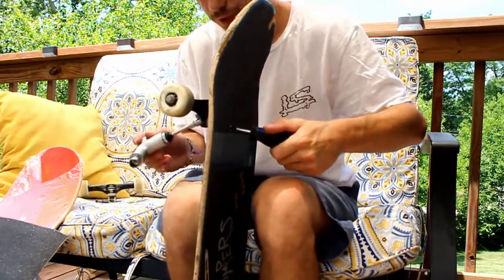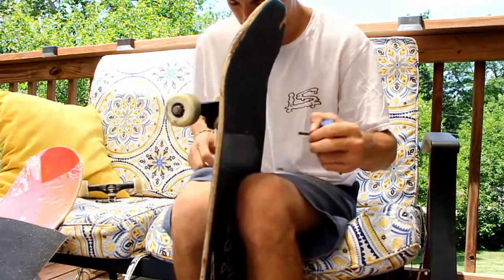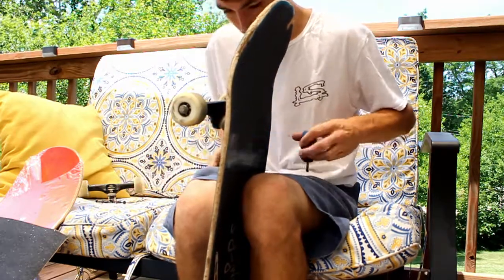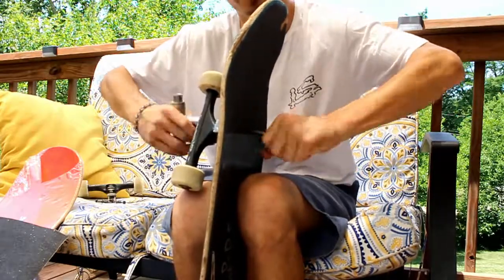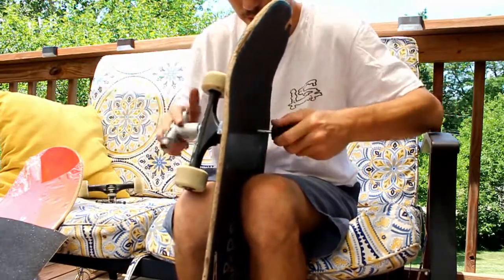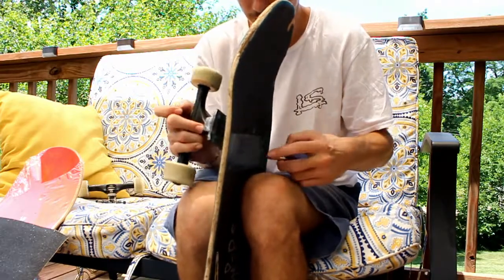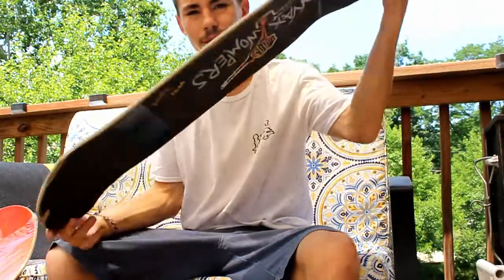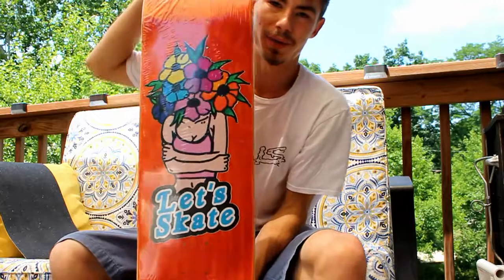So, while I'm setting up this new skateboard, I posted on my social media and asked you guys to send me some questions so I can answer them while I'm filming this video. After this, I'm going to see what you guys have said. Out with the old, in with the new.